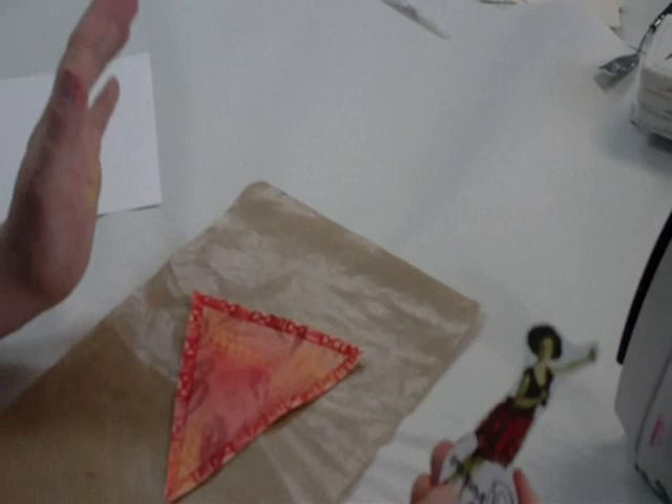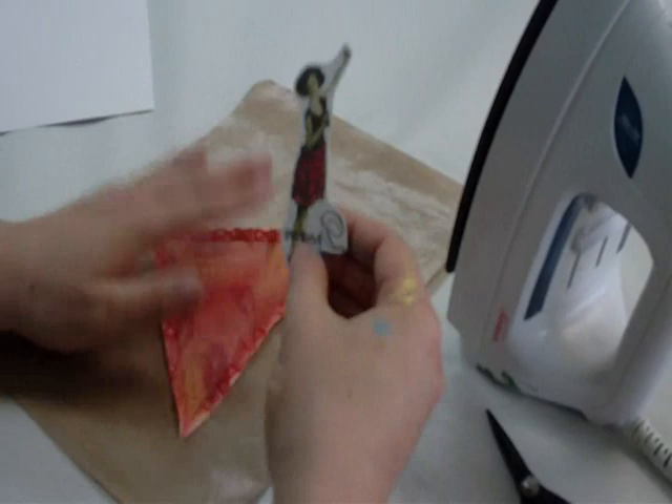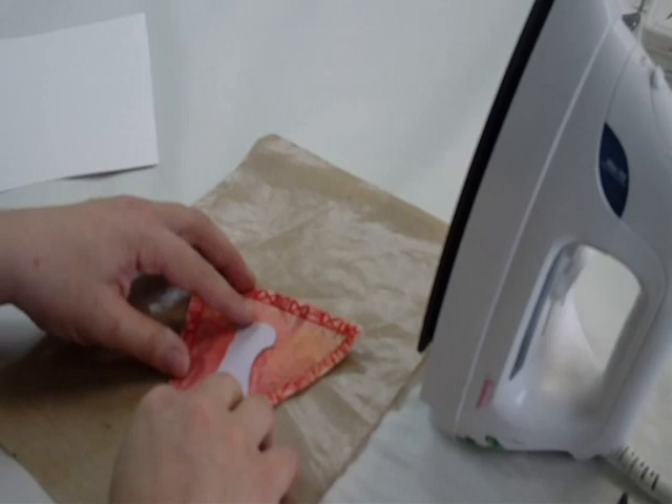Easy peasy. I have my canvas, but you could do this on paper, wood, or polymer clay — I have some ideas for that. Here's my transfer, all ready to go. Hot iron — put it on your hottest setting, probably linen. Heave it up and then place your image where you want it.